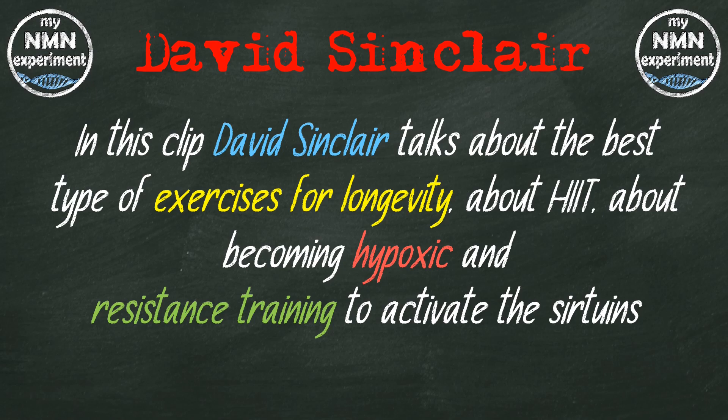You want to do, if you're young enough, high intensity exercise — HIIT, high intensity interval training. Really, you just want to run out of breath for at least five, hopefully 15 minutes. Being hypoxic, low oxygen, is really beneficial and that activates the sirtuins really effectively.